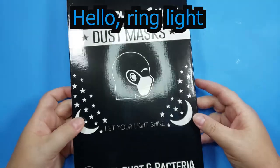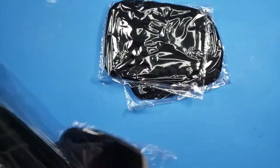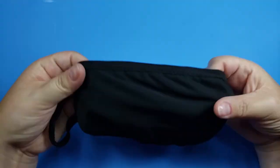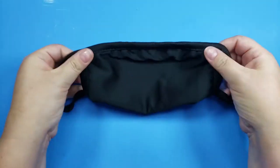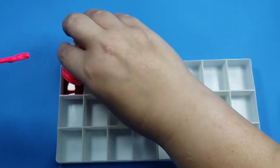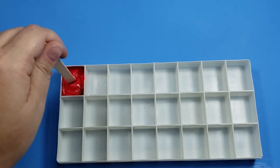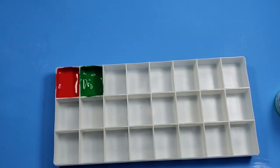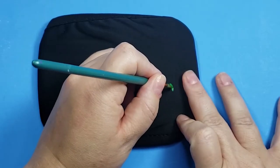I ordered these masks off Amazon. They each came individually wrapped and secured around these little cardboard inserts, which is helpful because I'm going to use this to keep the mask stretched while I paint it. I'm going to be using this Angelus leather paint, and on this first mask I wanted to test how well the paint went on and how well it stayed on the stretchy material, so I decided to go with an easy pattern of strawberries and hearts.